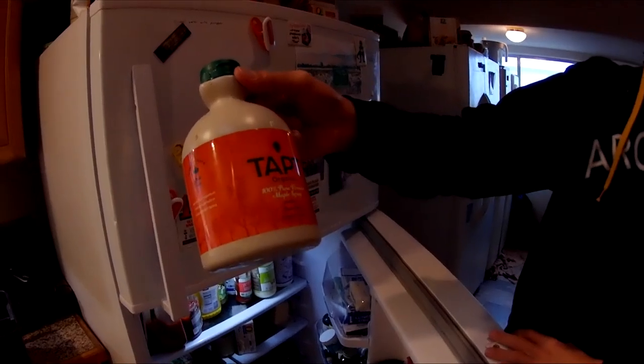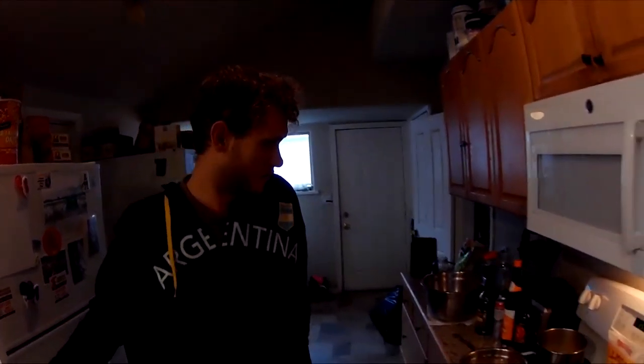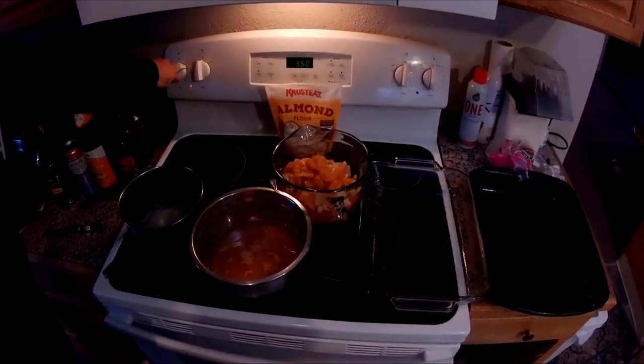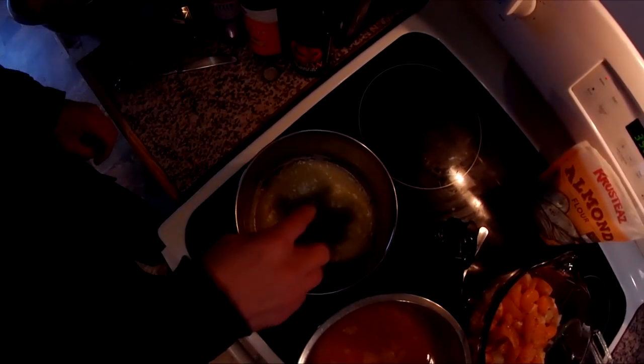Some quality maple syrup — he's from Vermont. So what I'm going to do here is just mix everything together. I got a little bit of butter with the, whatever it's called, the shatter in there.